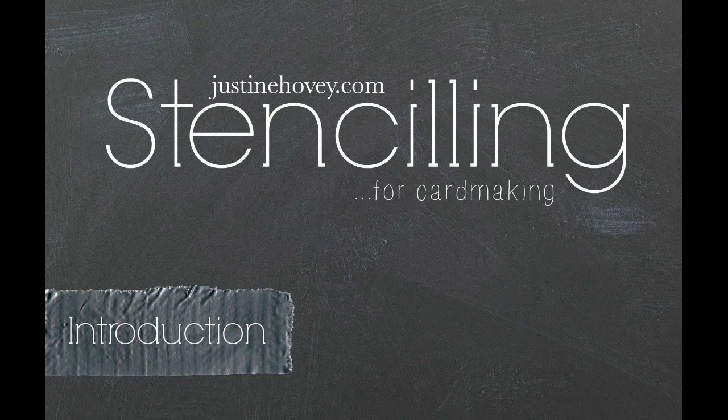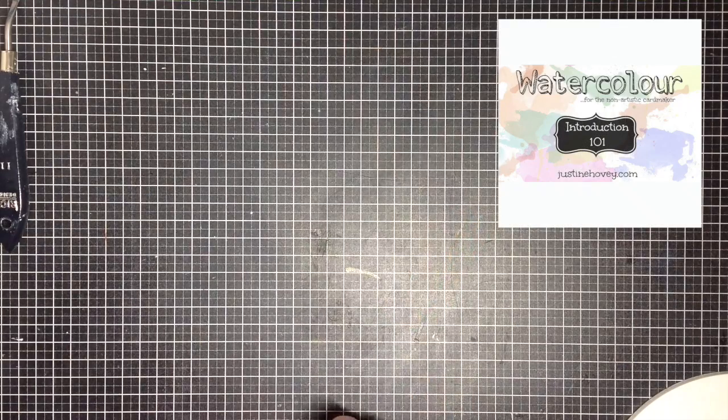Hey everyone and welcome to Technique Week Stenciling. I'm here to teach you everything I know about stenciling this week. If you joined me last month for watercoloring, thank you so much for joining me again. And if you're new to my Technique Week videos, be sure to check out the watercolor series in the corner — it's a really great series with lots of free downloads over on my blog.